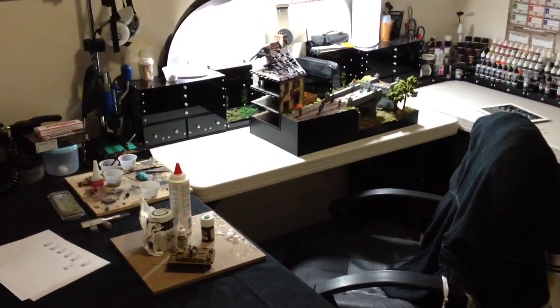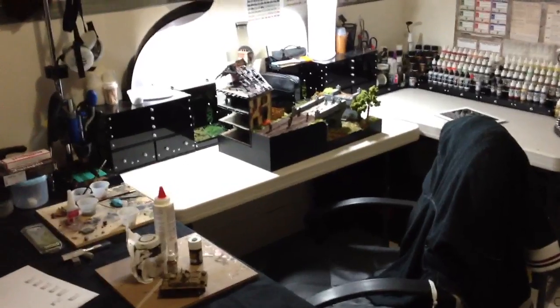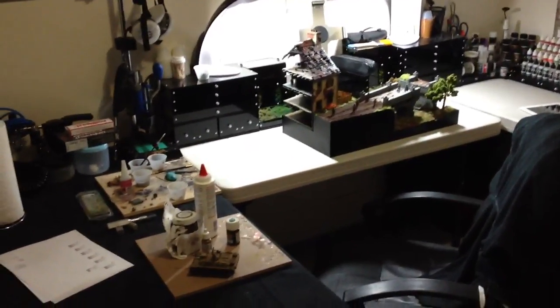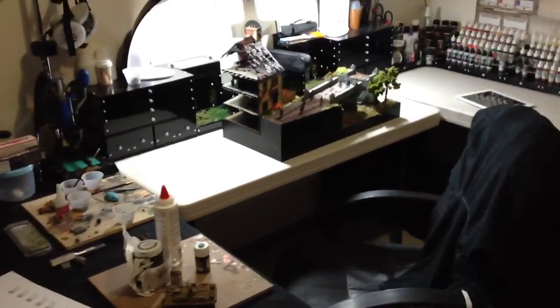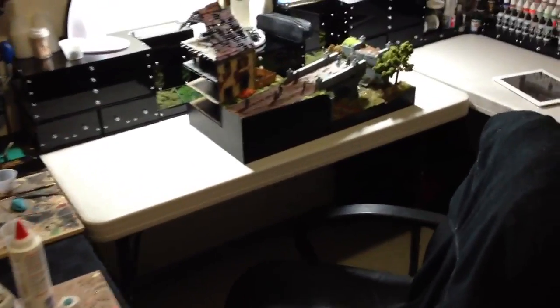Welcome everyone to another episode of the Train Studio. I'm your host Sean Morris. Today in the Train Studio I've just been working a little bit on the 28mm project. Not a full day's work today, but just got a few of the odds and ends taken care of. I still have some things working on but I'll show you the progress and where I'm at today.